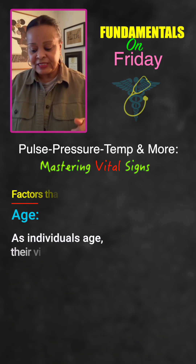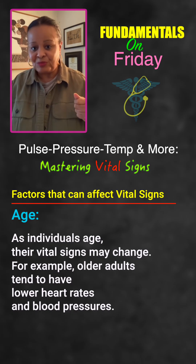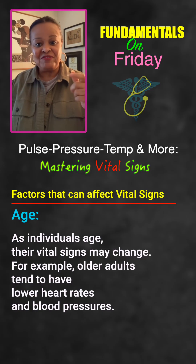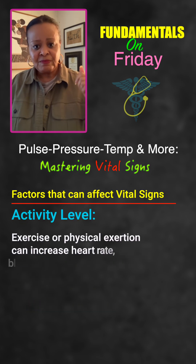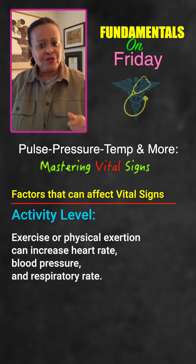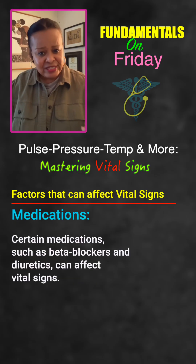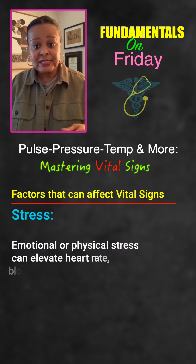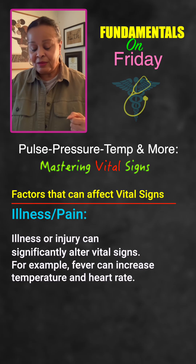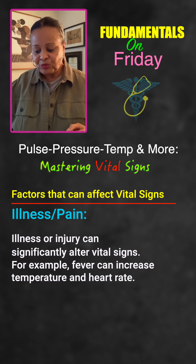Things that affect vital signs include age — babies have fast heart rates, which is normal, but an adult with a heart rate of 140 indicates tachycardia that needs investigation. Activity level causes heart rate and blood pressure to rise. Medications can have side effects. Stress causes everything to rise. Illness, pain, and the environment are all potential influences on vital signs, and we must consider all of those.